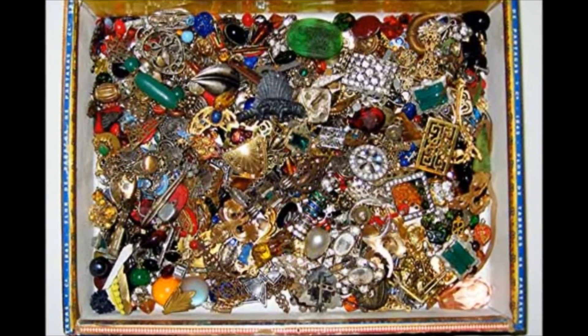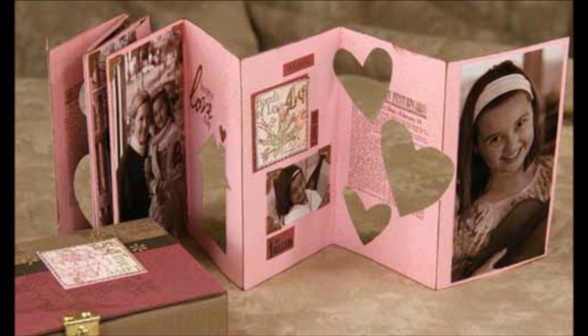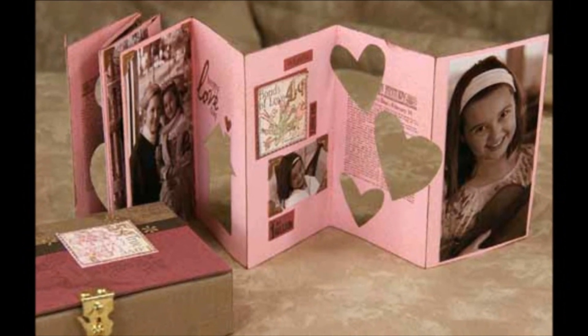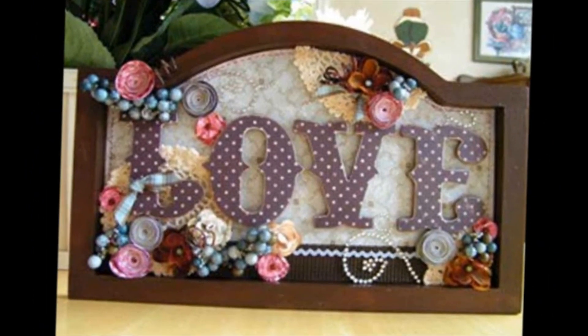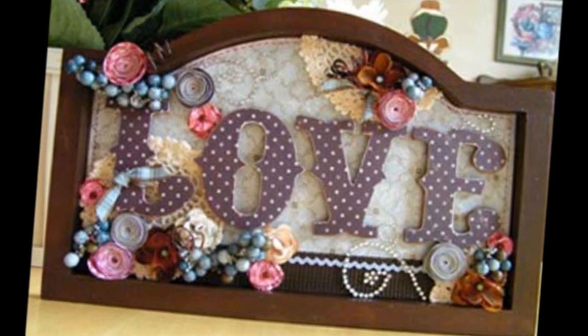If you're wondering exactly what defines Mixed Media, our article this month is the perfect way to start answering that question. A great example of Mixed Media is our Love in a Box paper project by Kay. Take a peek and be surprised. Enjoy your Valentine's Day paper crafting or try your hand at another Mixed Media project, Love Plaque.